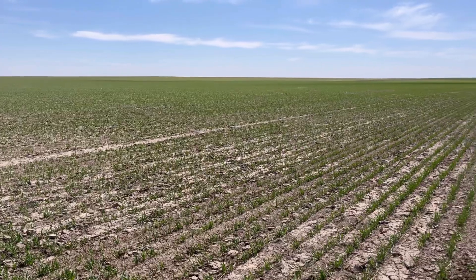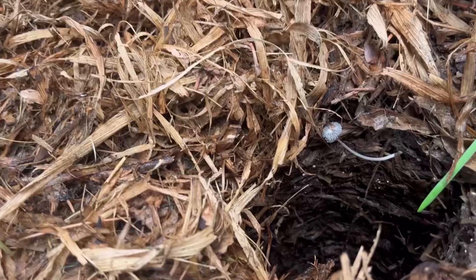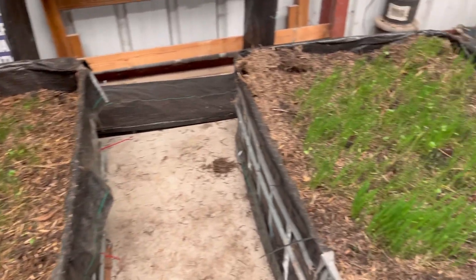Hey guys, Jay Young here with Young Red Angus. Thank you so much for making this video a part of your day. Today I'm going to do an update on three things: how our oats are doing — the oat field we raised as a cash crop — and the oat cover crop mix. We'll also show you how the bioreactor is doing that was made on April 16th, so it's two weeks old now. Lastly, we'll show you how the cover crops are doing that we planted in the tops of our Johnson-Su compost that is now right at a year old. Let's roll the intro and then we'll get into the video.